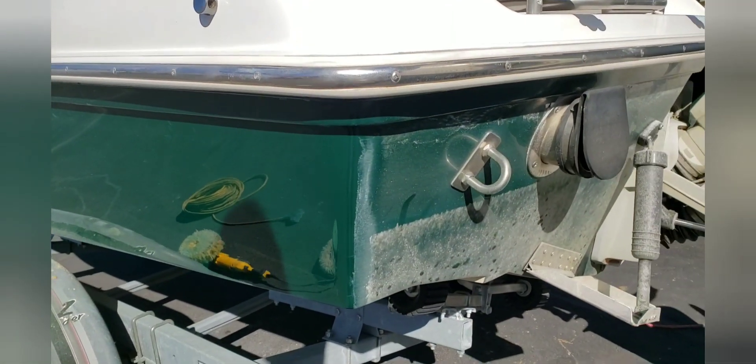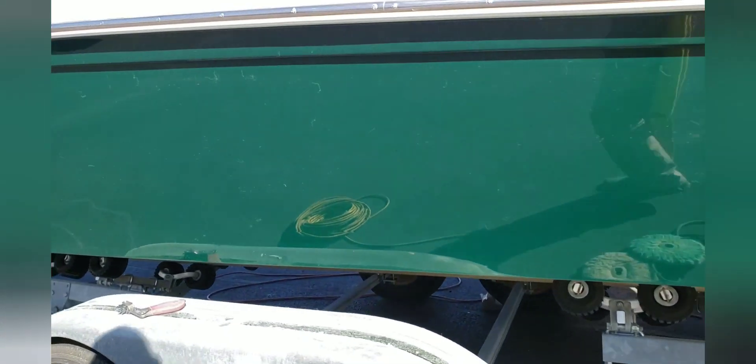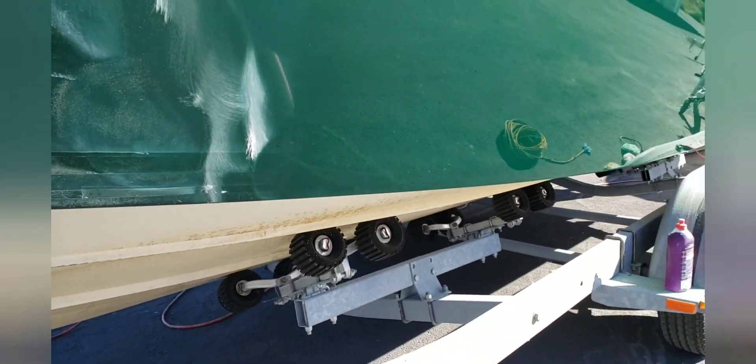Because after he gets done sanding, he's still got to compound. I'm going to hit half of that transom, he'll hit the other half, and I think by then he'll understand. Every now and then just grab a buffer, try some Super Duty, see what you can get.